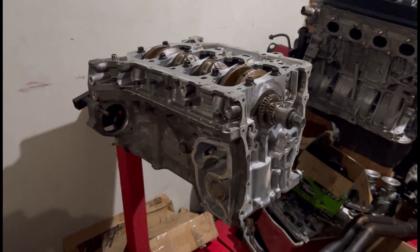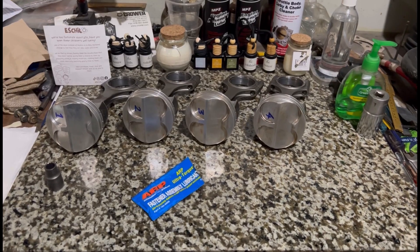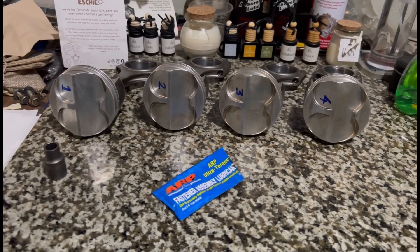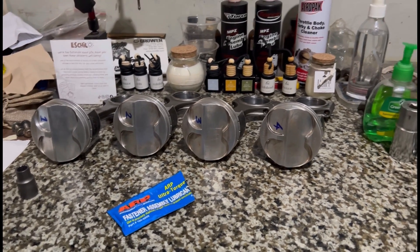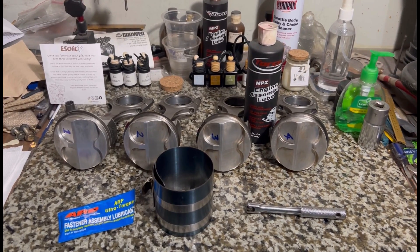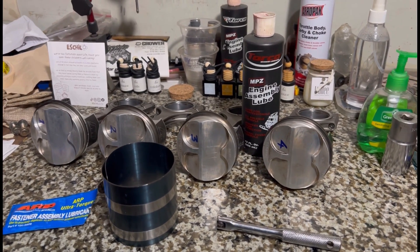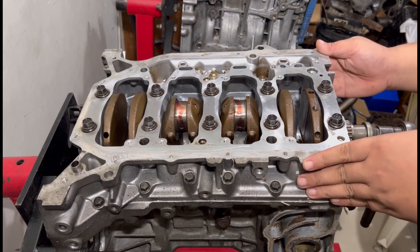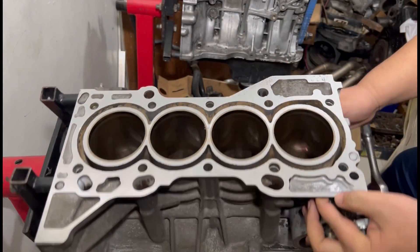Here we are now with a block with the crank securely installed. Now we get ready with the pistons and the rods. We lubed the rod bolts extensively with ERP lube so it's gonna torque up really good with not too much friction. We get the piston rings clocked and ready. Now we're gonna be ready to install the pistons to the block and crank — this way we're gonna finish up the bottom end.